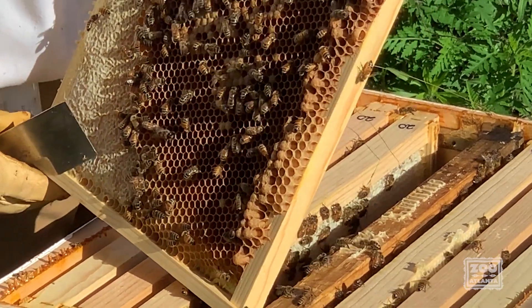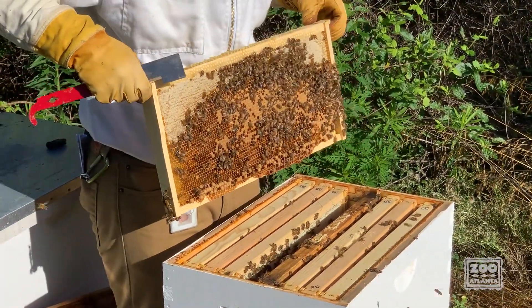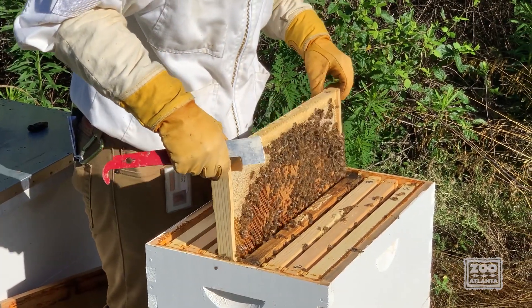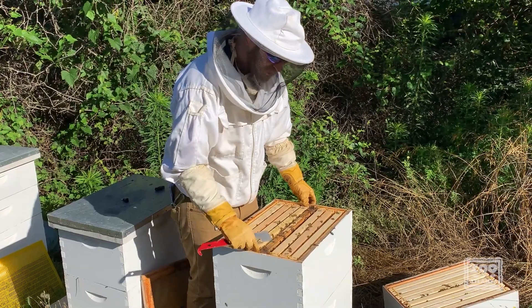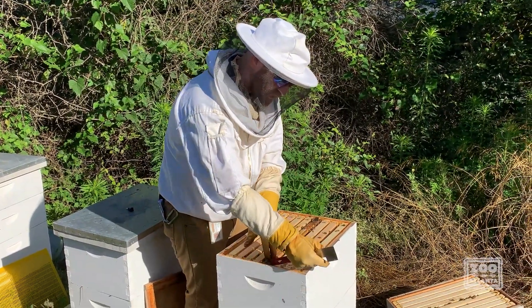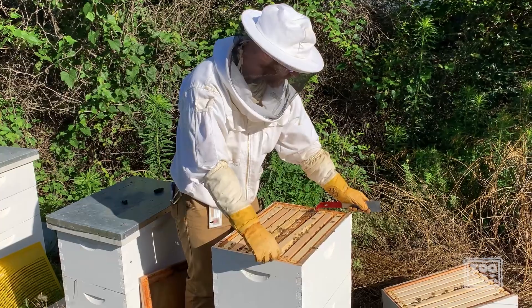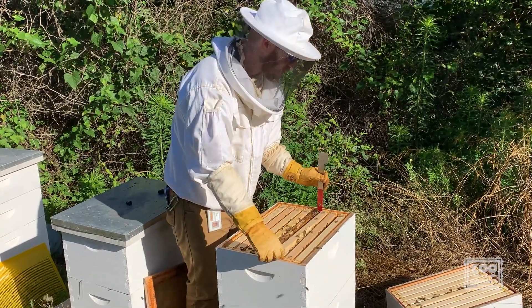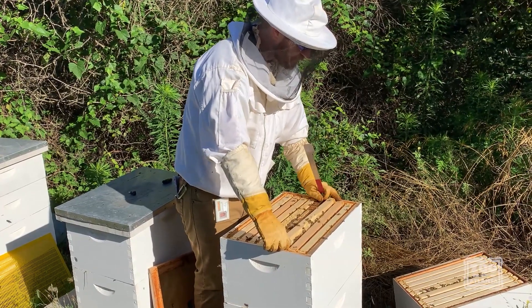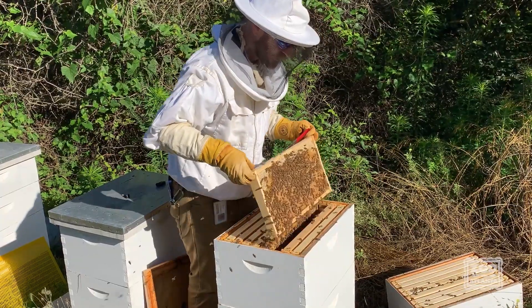Those bumpy bottom cells are drones — male bees that are genetic clones of the queen, coming from an unfertilized egg. One of the things you want to look for when looking inside a hive is your queen, or a sign that your queen is there and doing her job. The best sign, if you can't find her, is to see eggs — eggs hatch within a couple of days, so if you see those you know you had a queen not too long ago.